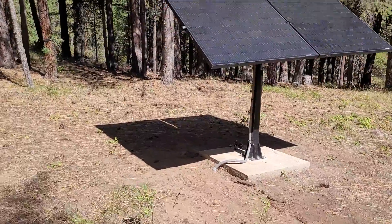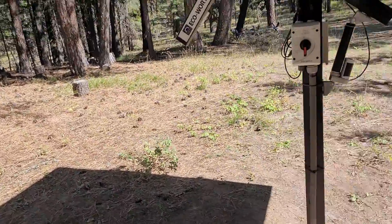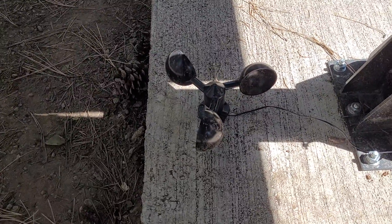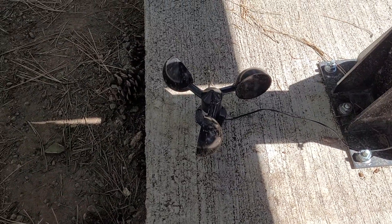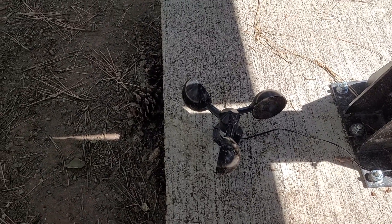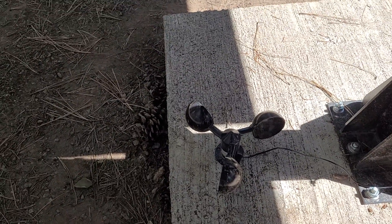A couple of other positive things: it comes with a wind sensor. I'll walk you around here — this is the wind sensor; I just have it mounted on the ground. We don't get hardly any wind here since we're so deep in the woods. But if you're in a high-wind area or a big open area, this will sense the wind, and if it gets too windy, the solar panels will flatten out to prevent damage.